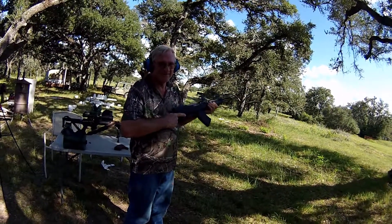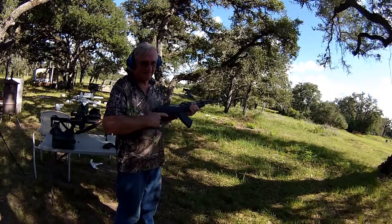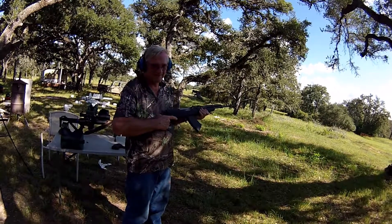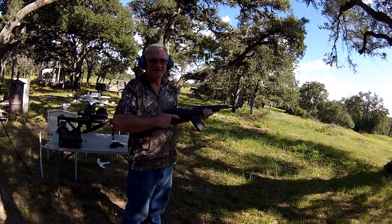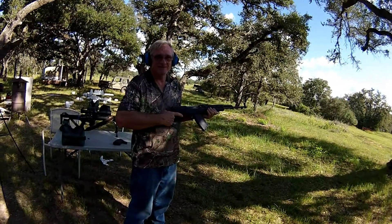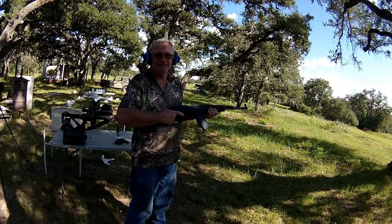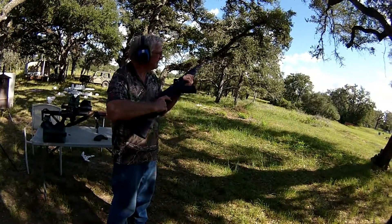We have Frank here with his SKS. If you remember from the SKS Slam Fire video, he had an issue with it. We replaced a firing pin that was sticking with a Murray's firing pin, but it kept firing full auto. So we pulled it apart and found out that somebody had monkeyed with the sear trying to do a trigger job and botched it big time. We put a new sear in and we're going to shoot it to see if it works. Fire away, Frank.